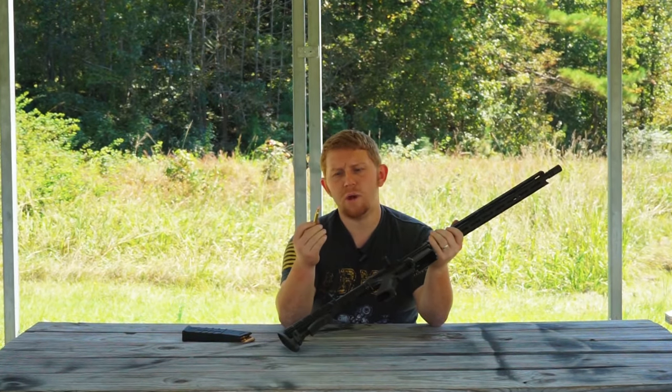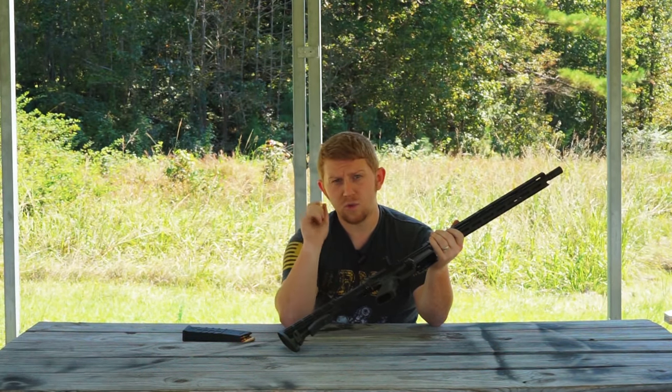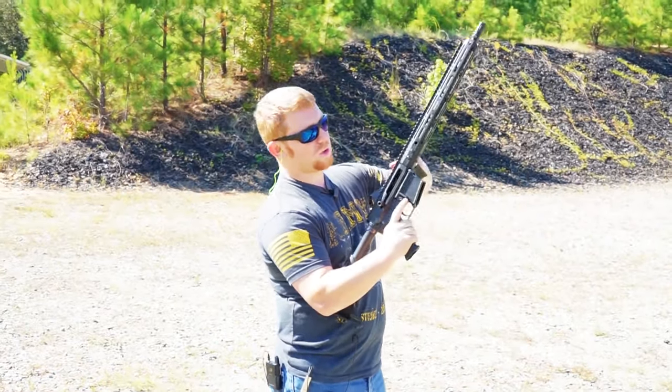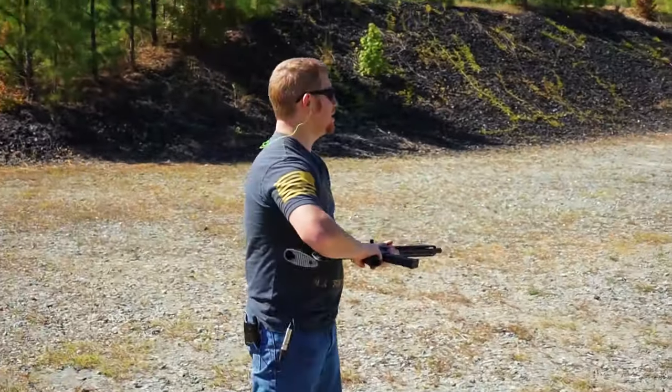So we're going to shoot a little bit more, show you guys some more stuff. We're going to do a little bit of shooting — .223 Remington ammo in the .223 Wylde chamber — go ahead and load up and get some shooting done.